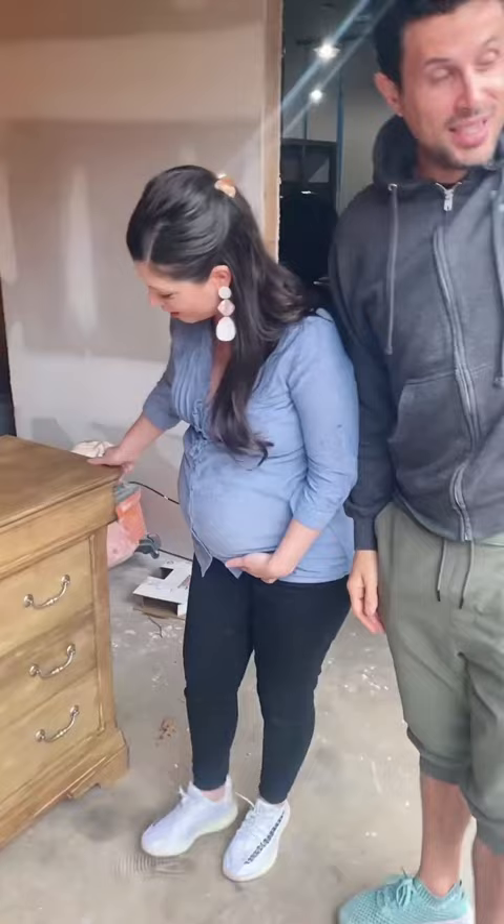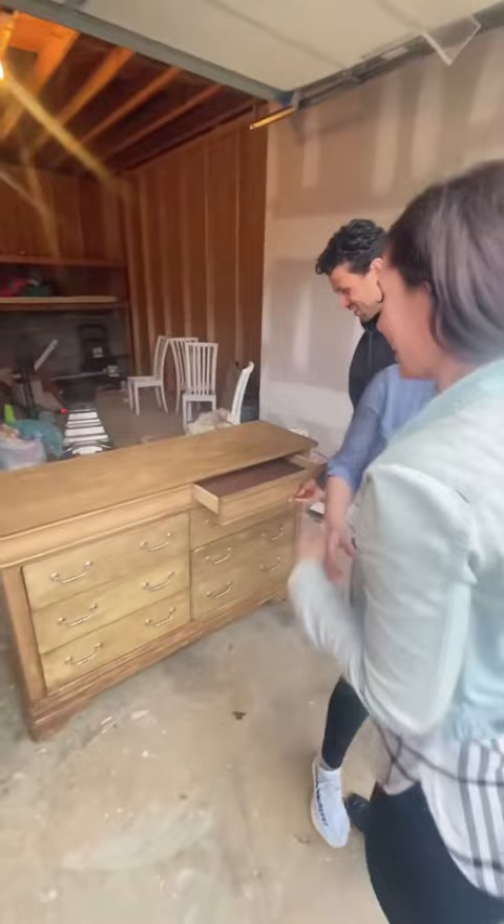Here is the final dresser and this was their reaction. They really loved it and I was so happy because of course you're a little nervous when you put a lot of love and effort and you just want it to be exactly what they envisioned. What do you guys think? Tell me.